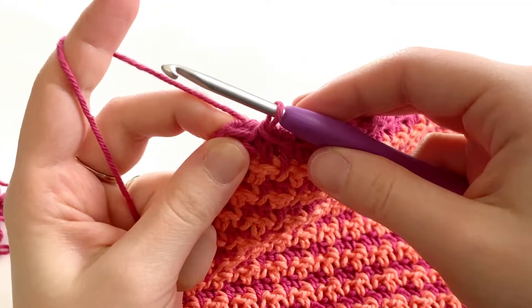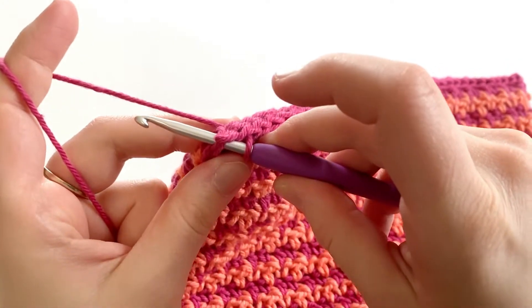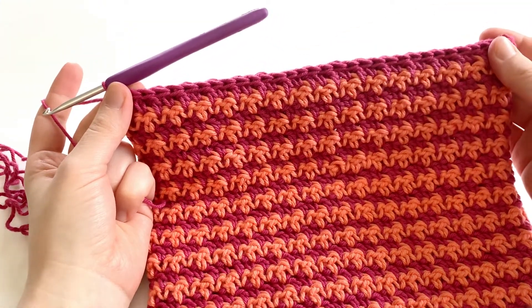We're at the last two stitches of the round, so we're going to insert our hook into that front and back, make our last slip stitch, and this is what our flat close looks like.